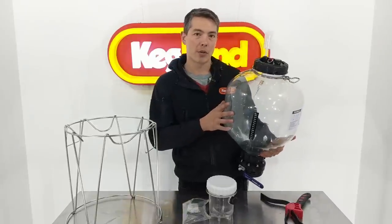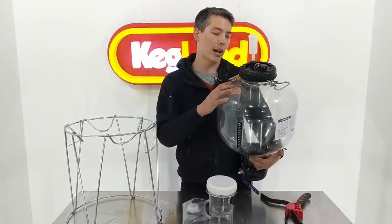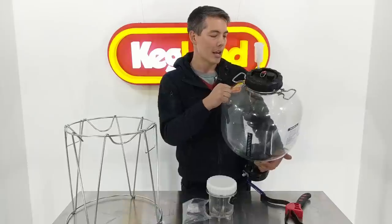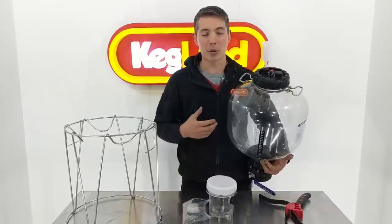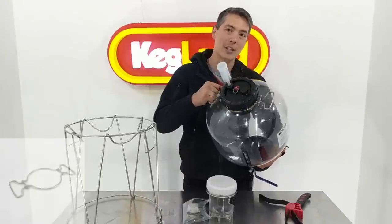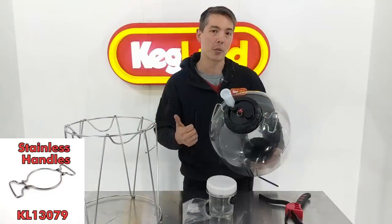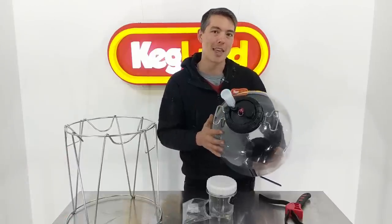We've made quite a lot of changes to the actual body of the fermenter as well. One of the things that took us a long time to finish was this neck shape. Originally we started off with plastic handles integrated into the neck of the preform - injection molded into the plastic - but the quality didn't really come through and we did have some breakages in testing. It was an expensive process, but we went back to the drawing board, threw out the old tooling, and ended up making stainless steel handles.